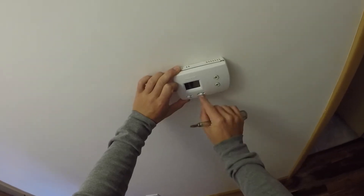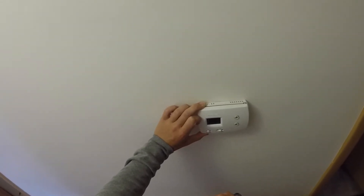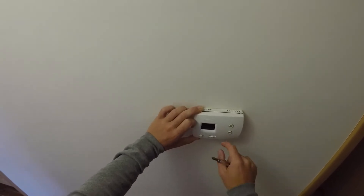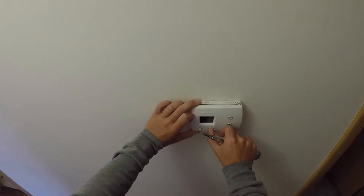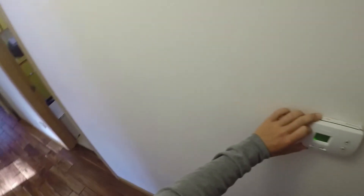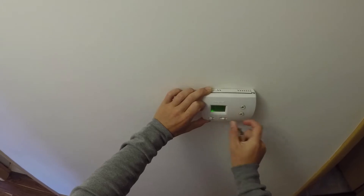First thing you want to make sure you do is turn everything off. Go out in the basement, turn the actual unit off, turn the fuse off so you don't burn anything out. You can test to make sure it's off by putting the heat on, setting it high, and if nothing turns on — the fans don't turn on — you're good. So turn this back to off.